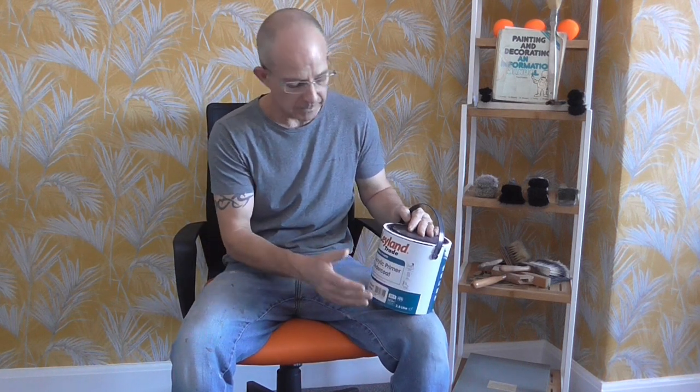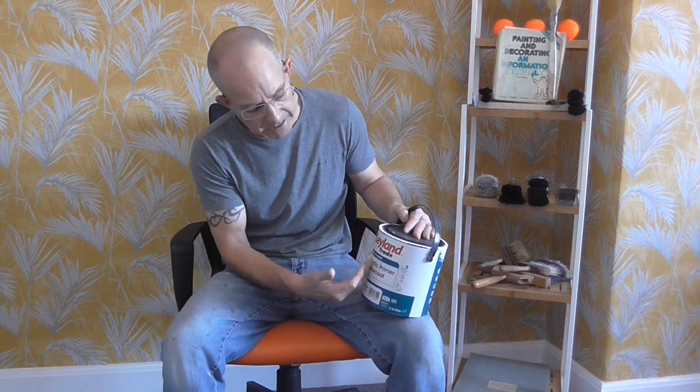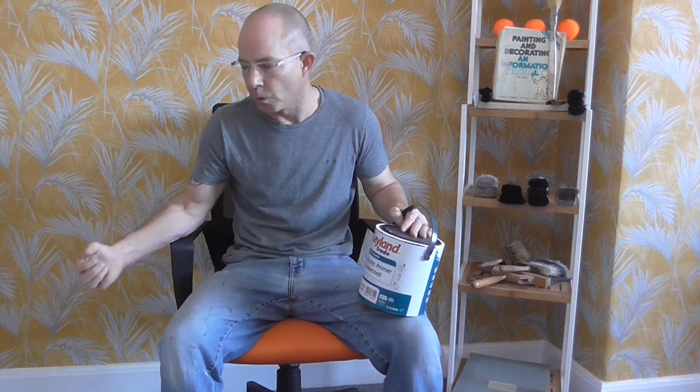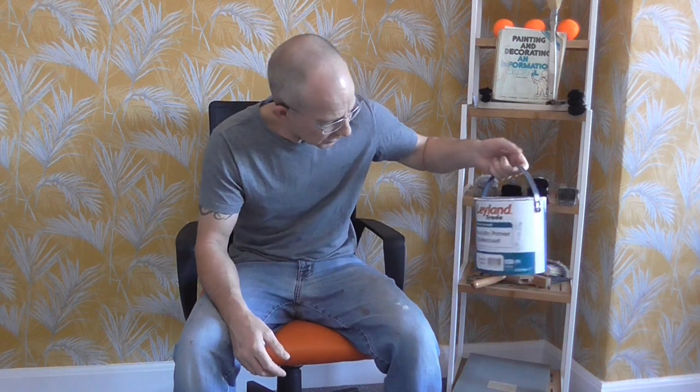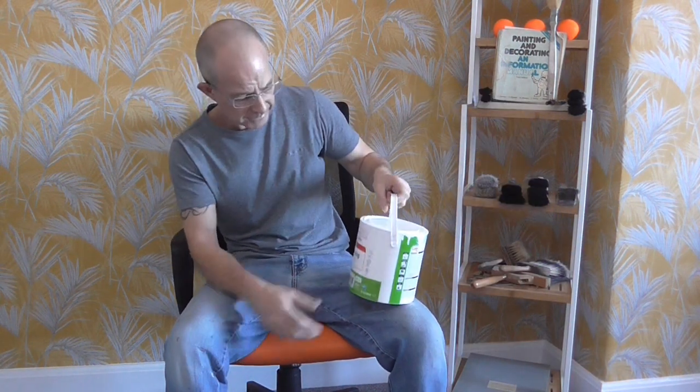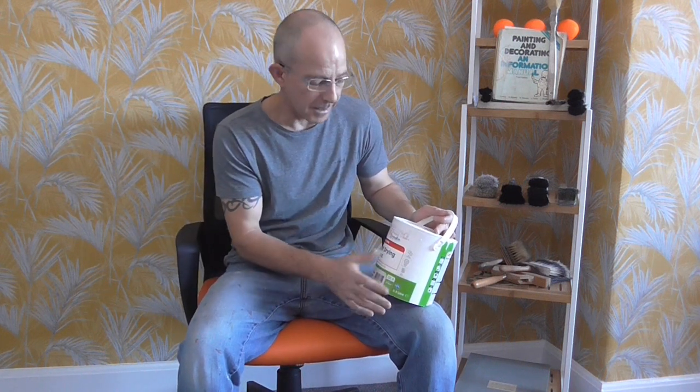With some paints, it doesn't matter which brush you use really. You can use a pure bristle in some water-based paints — like this Leyland acrylic primer undercoat. It's a fast-drying undercoat but it doesn't dry as fast as some of these modern paints that have more resins in them. There's also a Leyland fast-drying gloss — again, you can actually work that with either a pure bristle brush or a synthetic.